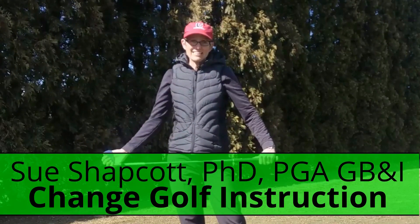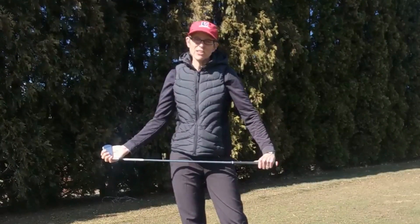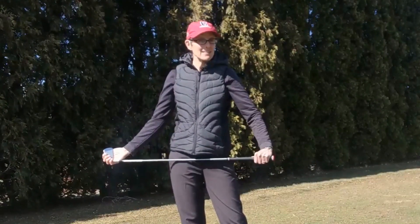Hello, I'm Sue Shapkot and today I'm in Madison, Wisconsin. In this video we're going to talk about the kinematic sequence.